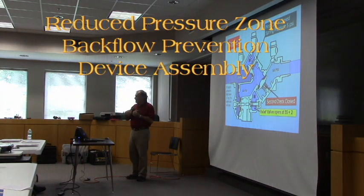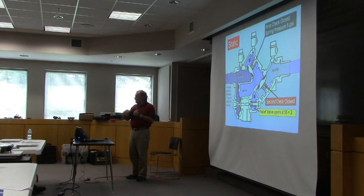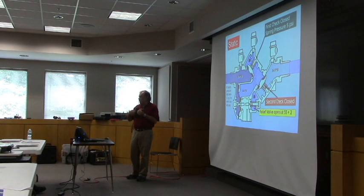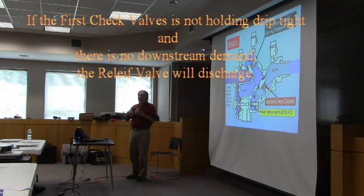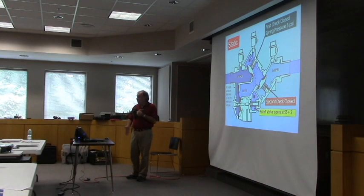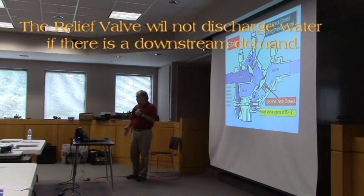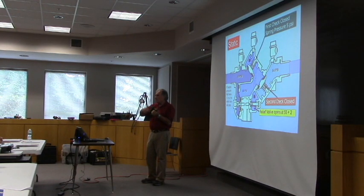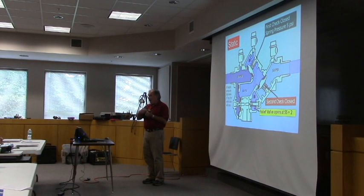When water gets into the zone equal to the pressure coming in, it will discharge. So if you see water coming out of this relief valve, it tells you water got into the zone equal to the pressure coming in. It's getting there through the first check valve, and this device is in a no-flow state. The relief valve will not open if it's in a flow state, provided the relief valve is in an operating condition.